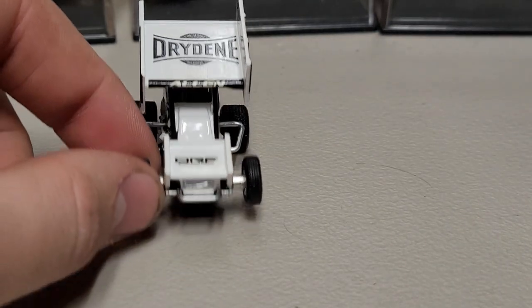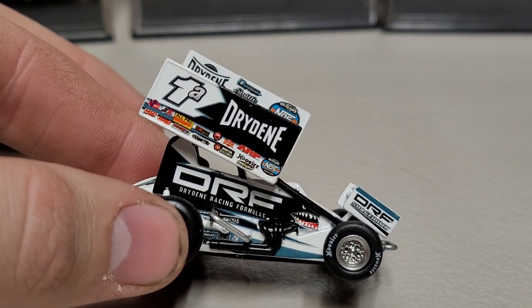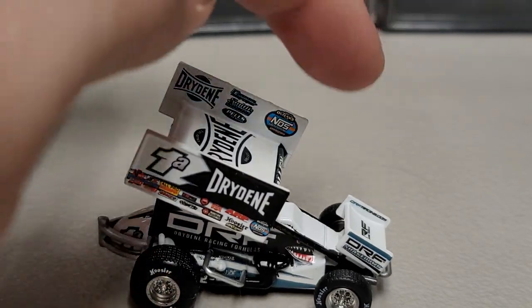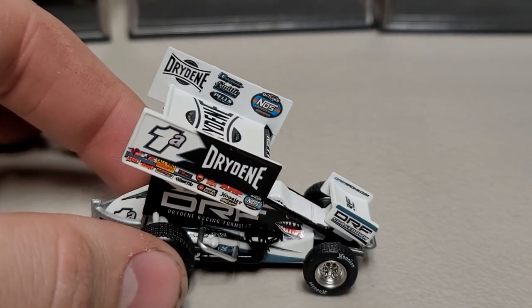Going to the front, we've got Allen, Dry Dean, and DRF. On the right side all the sponsors are about the same — NOS Energy, Zinc, World of Outlaws series up there, Dry Dean, and you can see those other sponsors up there as well.